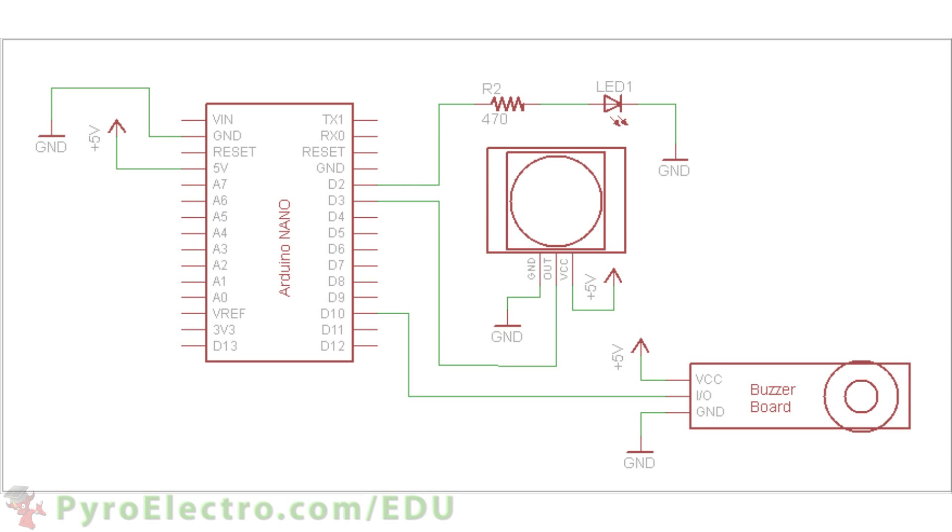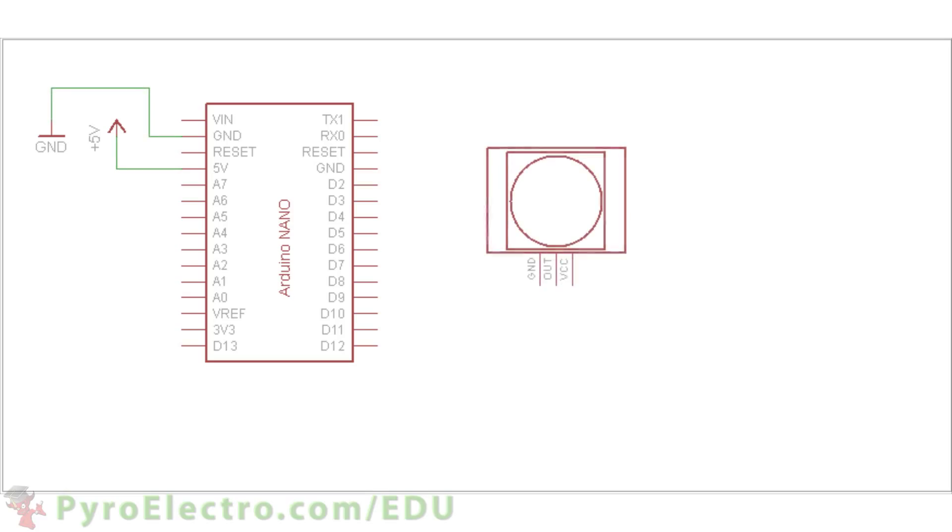The hardware of this system will consist of one input from the PIR motion sensor and two outputs, the LED and the buzzer board alarm. The hardware schematic will first consist of the Arduino Nano with its plus 5 volt and ground lines connected to the breadboard's bus lines. Then the PIR motion sensor's data pin will connect to digital pin 3, along with connections to plus 5 volt power and ground.